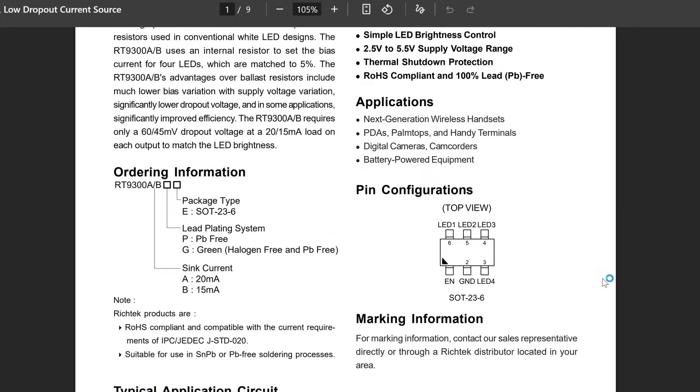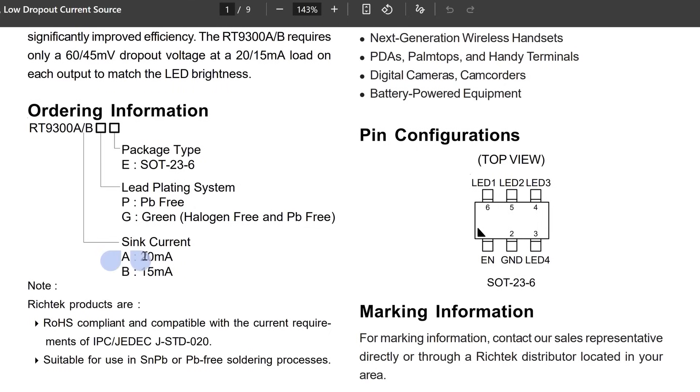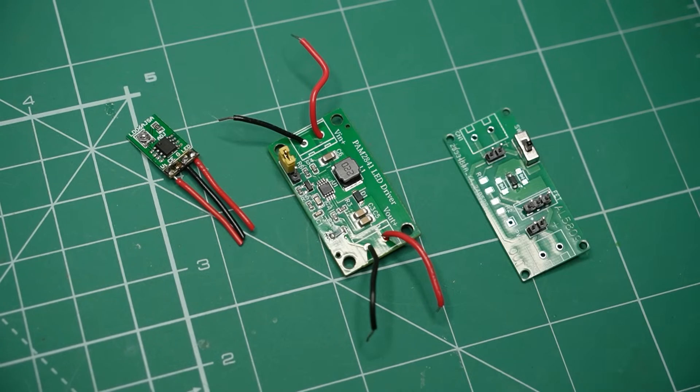As the name implies, this LED driver pushes a constant current through the LED even if the input voltage changes. Think of it as a variable resistor that adjusts itself to maintain the desired current. The RT9300 works with up to 4 LEDs and it comes in 2 variants — one fixed at 15 and the other at 20 milliamps per channel. I'm using the 20 milliamp version. And if all of this sounds familiar, it's because I've shown you other LED drivers on the channel.